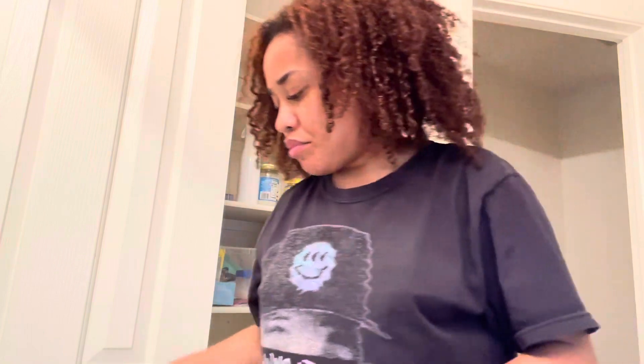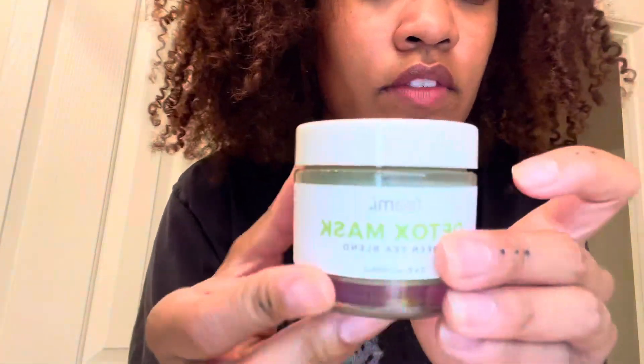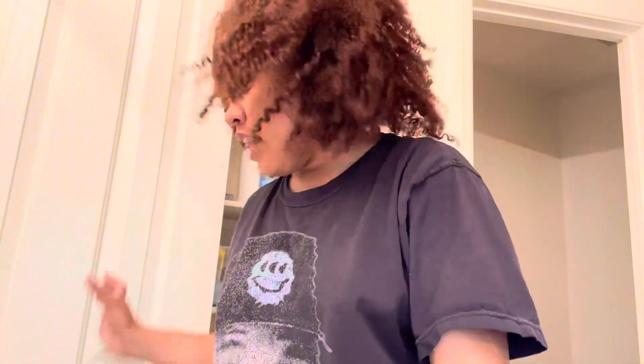I do my own lashes at home, so as you can see I have literally no lashes right now. I'm going to do my lashes, but before I do that it's time to do a detox mask. The one I use is the Teami — there we go, that's the Teami mask. But before I apply the mask, I go in with my cleanser.